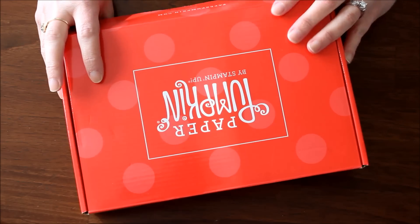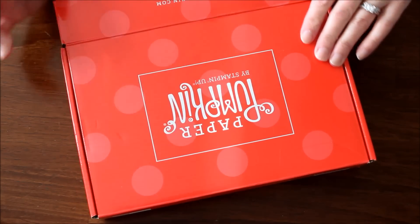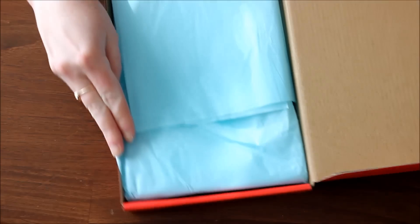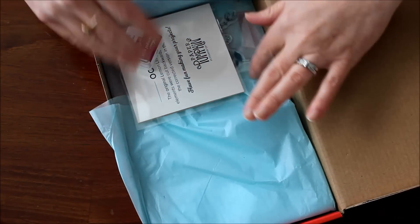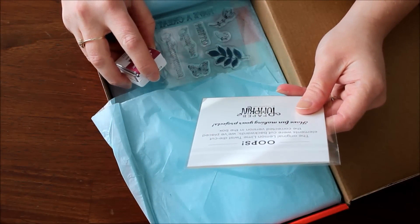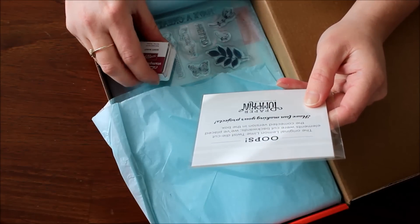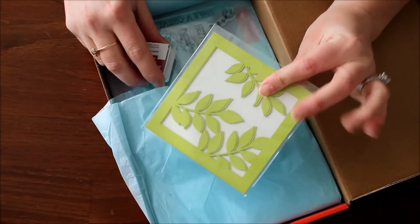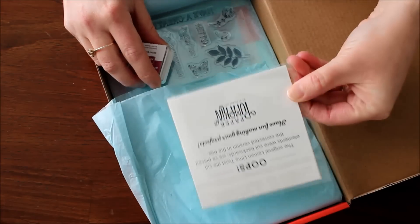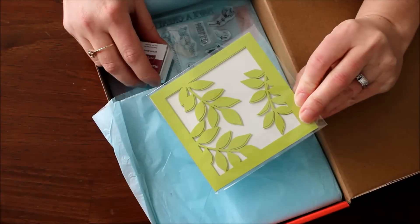So let's open this up and see what the December 2017 Paper Pumpkin is from Stampin' Up! There's a note inside that says the original Lemon Lime Twist die cut elements were cut backwards, and they've placed the correct version in the box. Super cute — we all make mistakes, so it's no big deal.